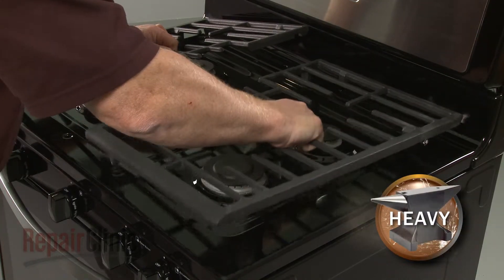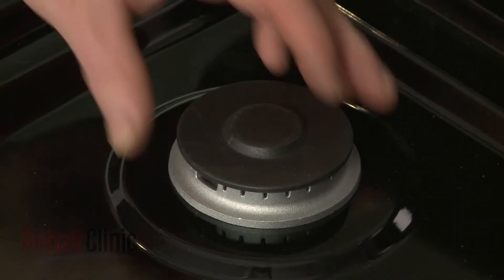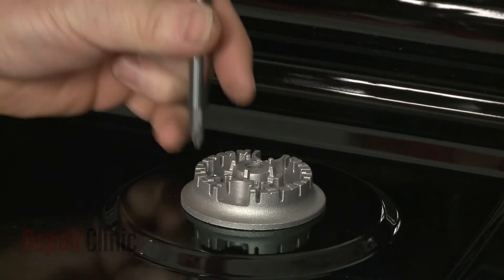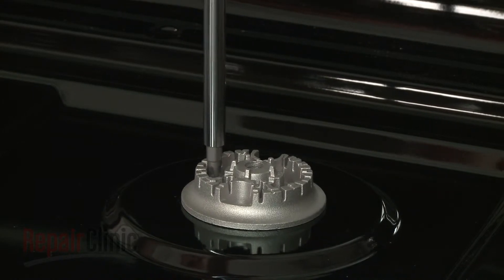Carefully lift off the right side burner grate and remove the right rear burner cap. Using a Phillips head screwdriver, unthread the burner head mounting screws and set the burner head aside.